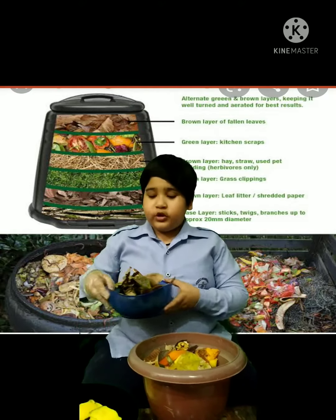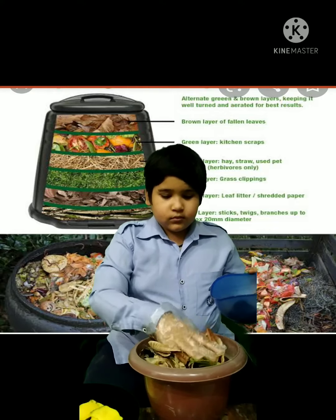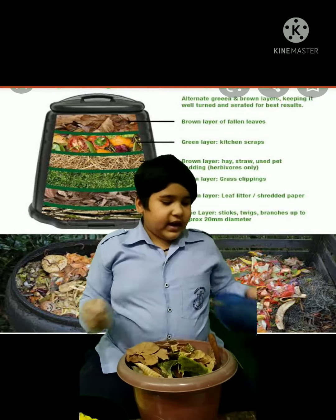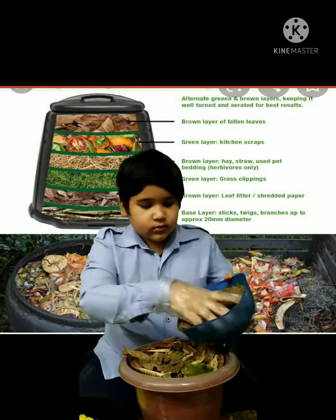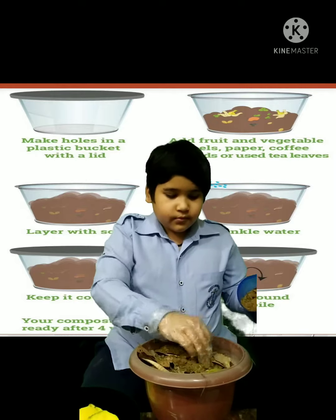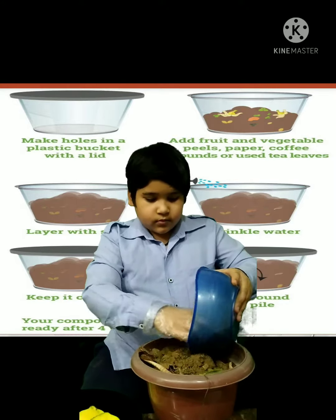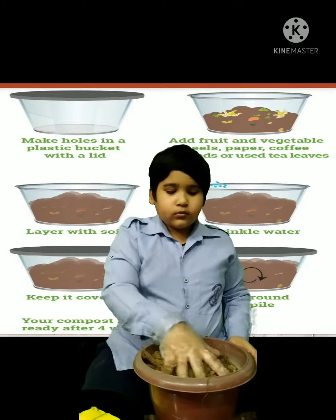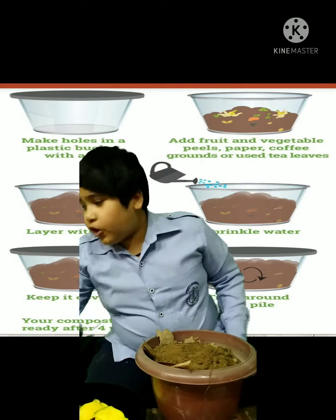After that we have to again put a layer of dry leaves, and after that we have to again put a layer of soil. After that we have to put some water in it.